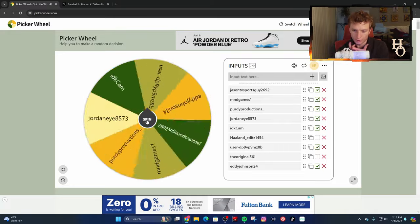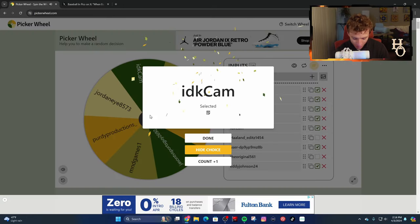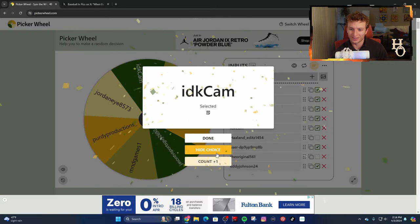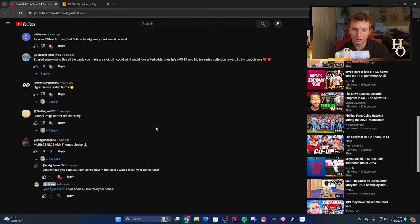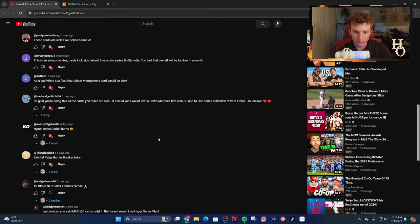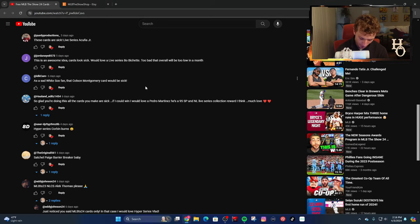Now let's see who's getting the last card for this month. Cam - he's been wanting to win for a while and he finally got it! He's a White Sox man, and a Colson Montgomery card would be great. I think Montgomery only has a Live Series card this year so far, so I'll ask Cam if he wants that.